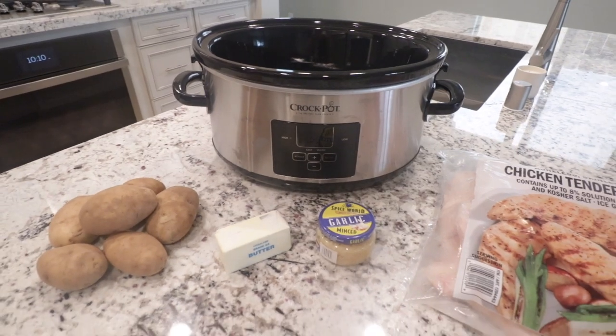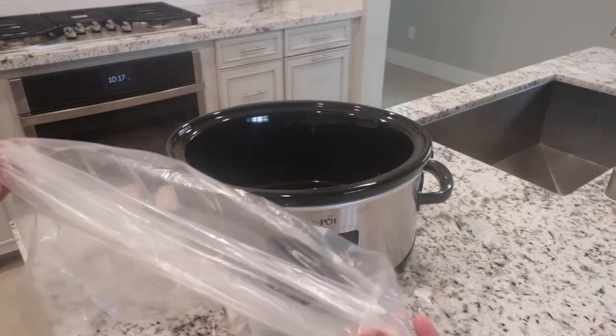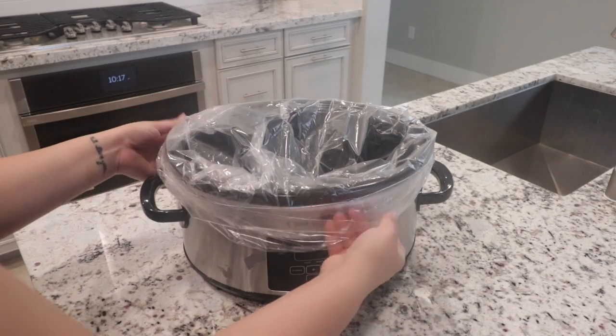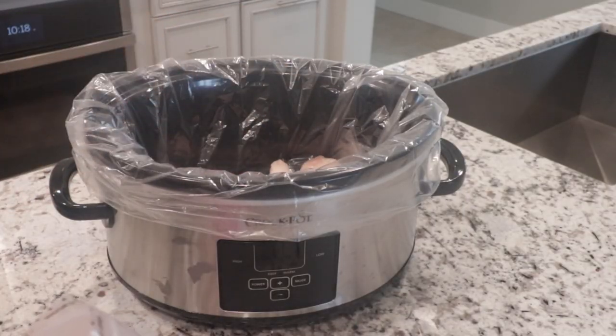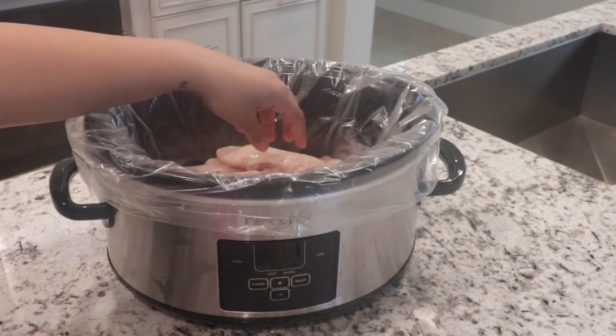All you need is chicken tenderloins, garlic, unsalted butter, and potatoes. I'm gonna start off with putting on a slow cooker liner. You don't need this — I usually only use it for this meal because it makes the chicken extra tender and the cleanup is mess-free. You just toss the bag out after dinner.